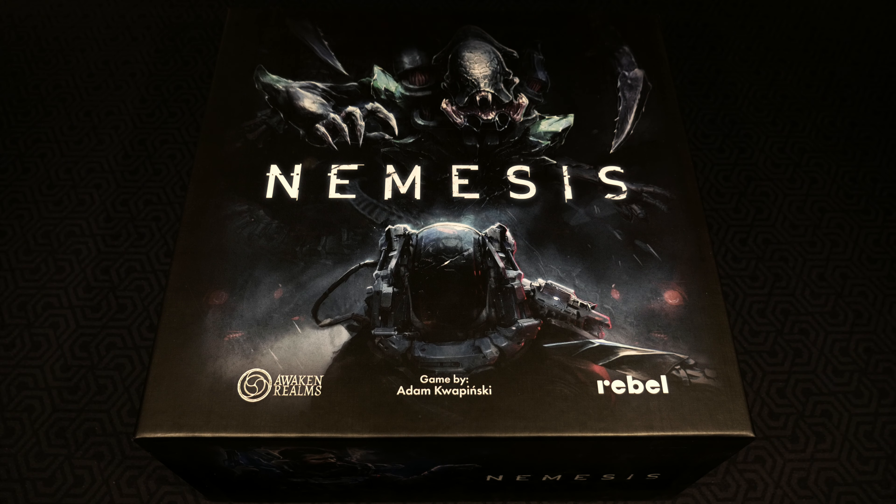Hello everyone, welcome back to Rolling Solo. My name is Adam Smith and in this featured product video we're going to be checking out a couple of inserts for Nemesis.